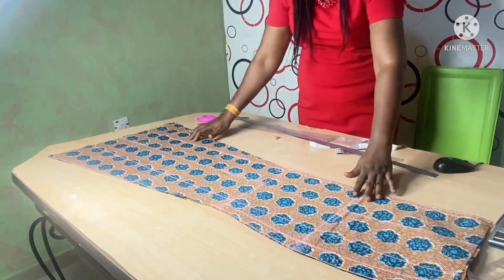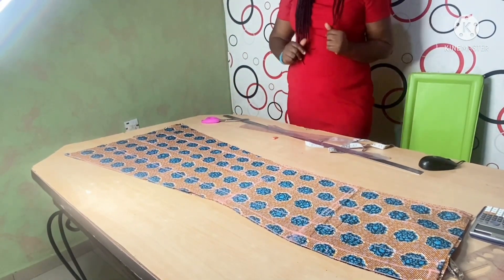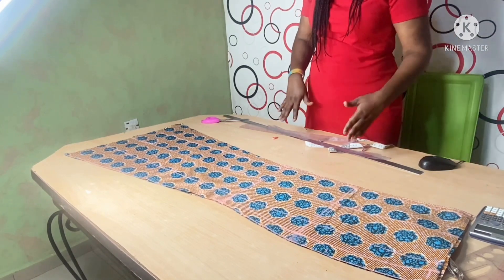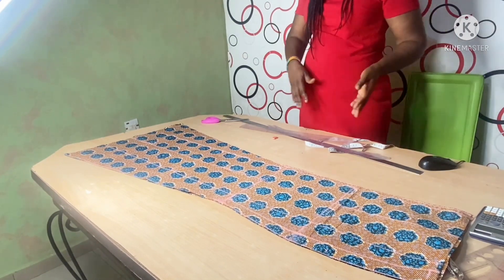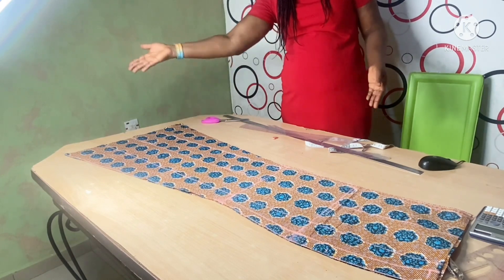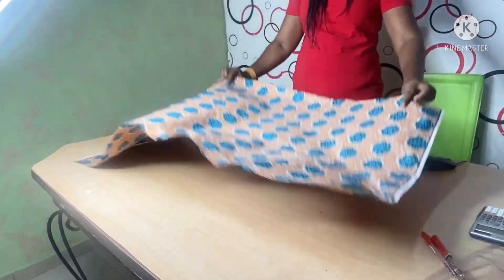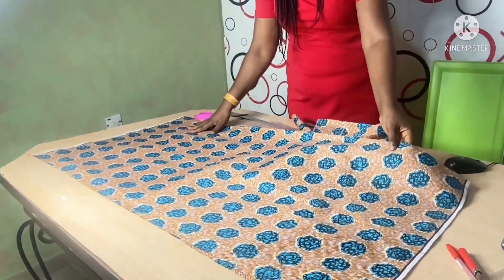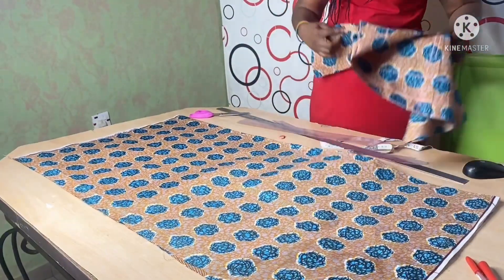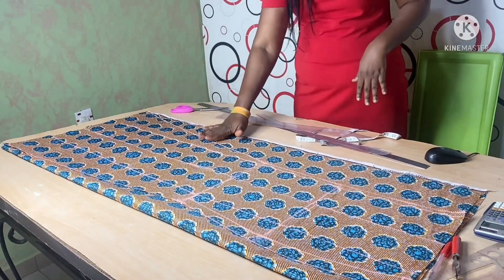We're done with cutting the front part of our four-piece skirt. You will see that this four-piece skirt is not the type where you simply fold into two and cut — it has a little flare both at the front and at the side. We are going to fold the back fabric the same way we folded the front.